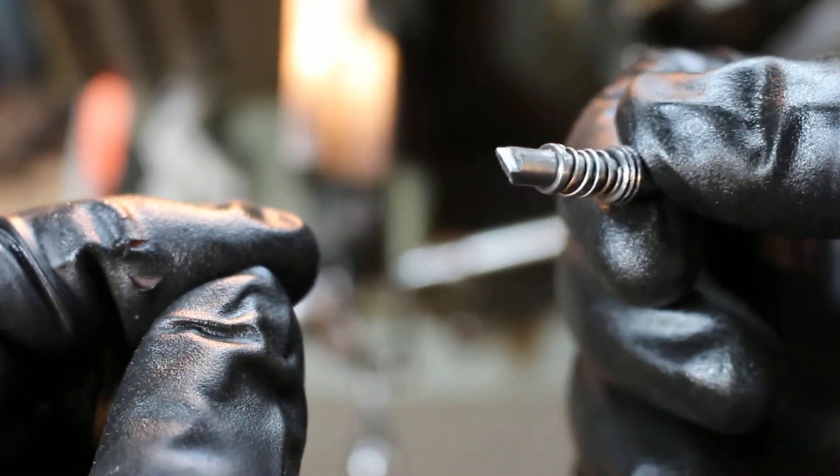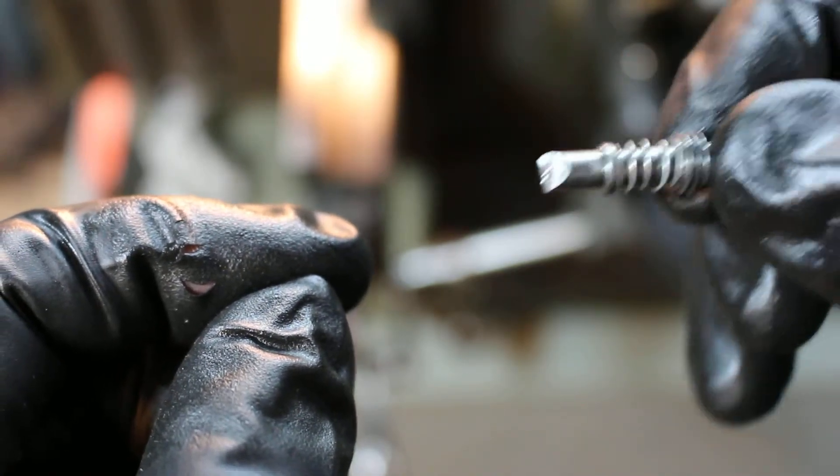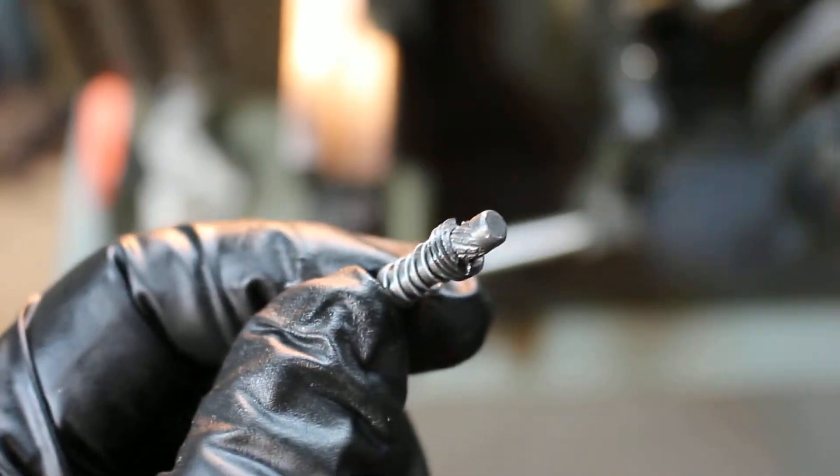If you guys are having issues with your feeding, that's what it is — hopefully. That's how you take that guy out and adjust it. So there you go.